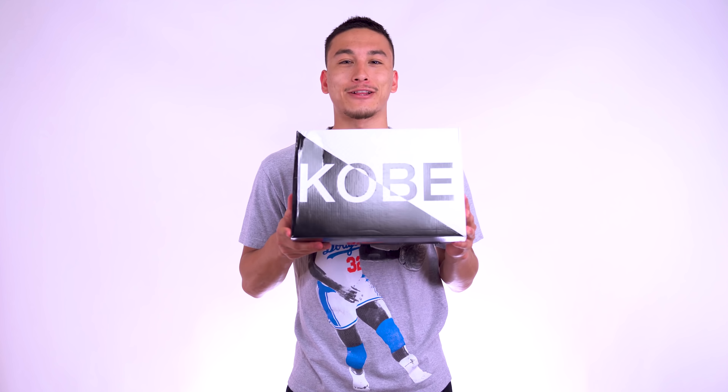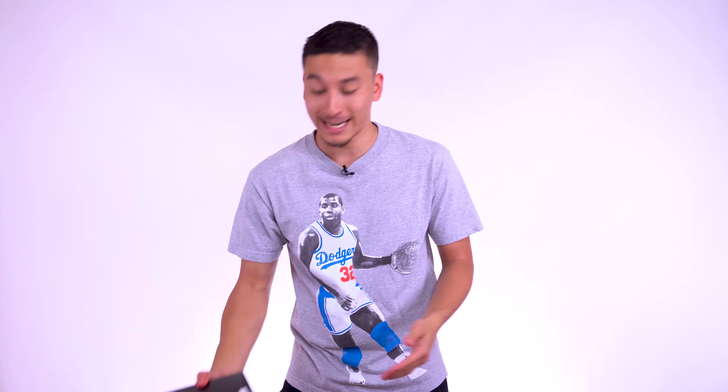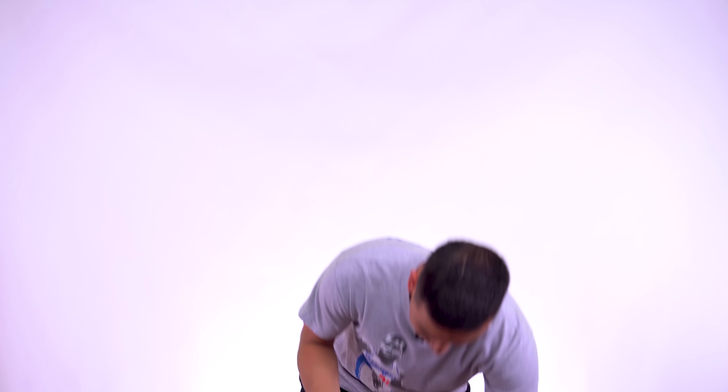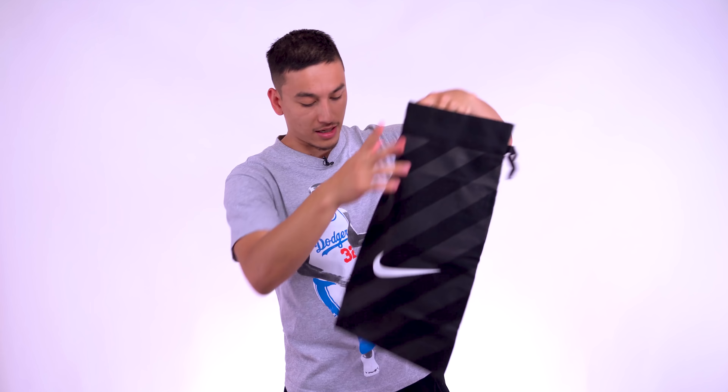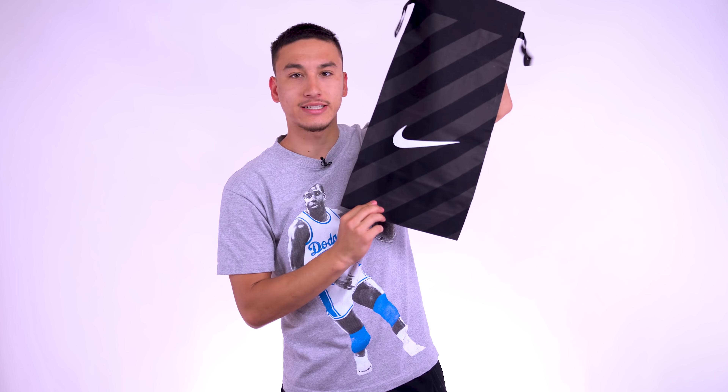Without further ado, let's just open this box. I picked these up for about $50 over retail, in the $250–$255 range. But as you can see, it's got the Kobe box, and right off the bat, the box with the shoe in it is light. So I'm really expecting a light sneaker.